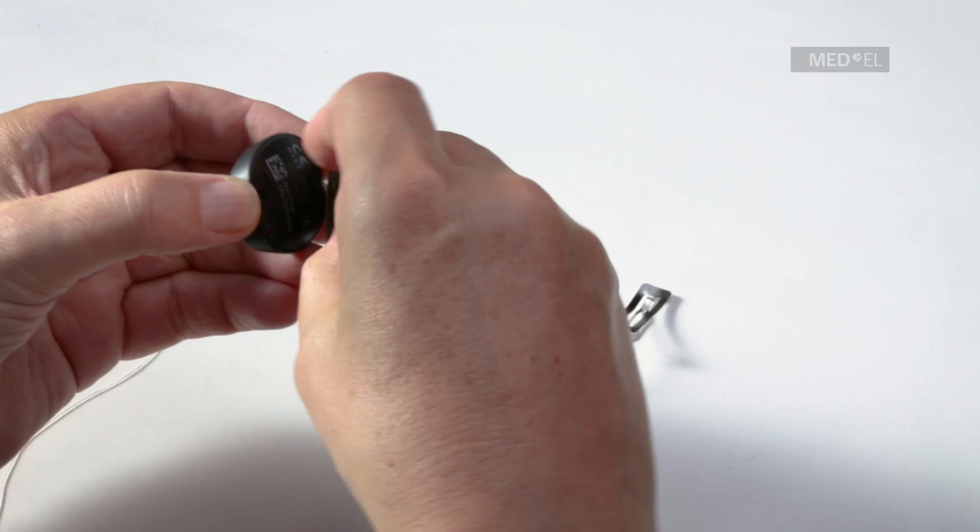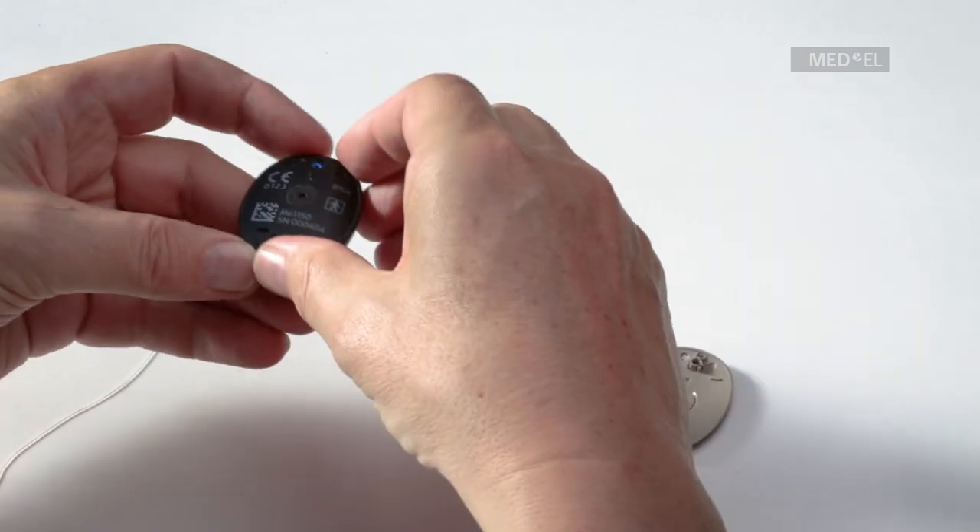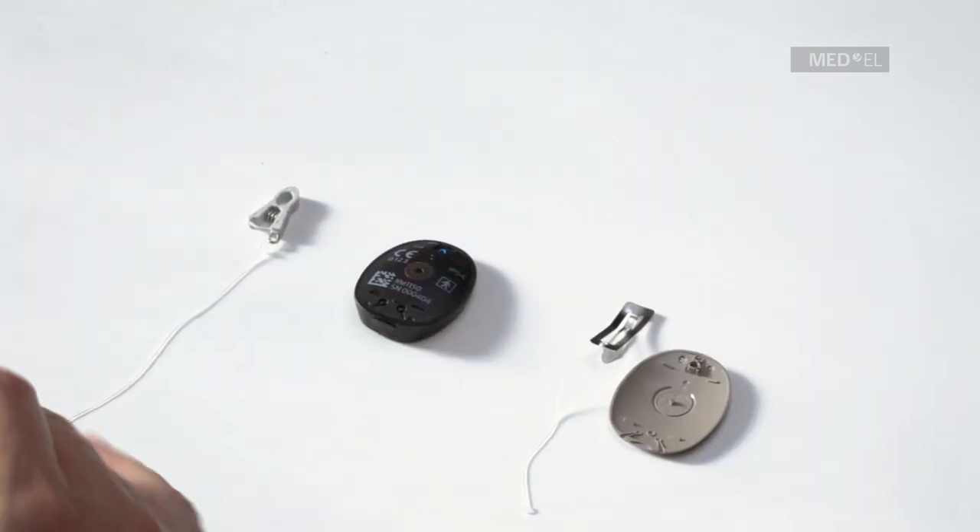There are two types of clip: the hair attachment clip and the clothes attachment clip. Both are attached to RONDO 2 in the same way.